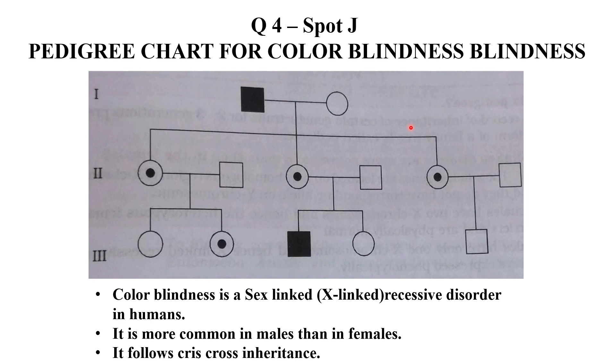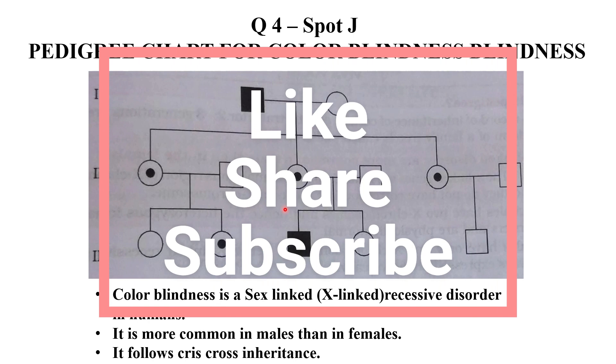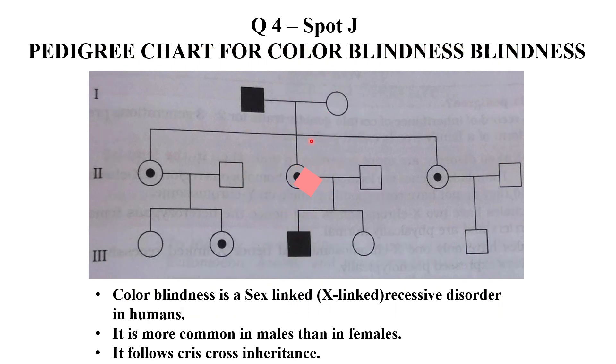Let me remind you that half mark is for identification and half mark is for the correct description in 2-3 lines. So this is all about the quick revision of biology practicals. At the end, I request you all to like my channel, share it, and subscribe it. Thank you.